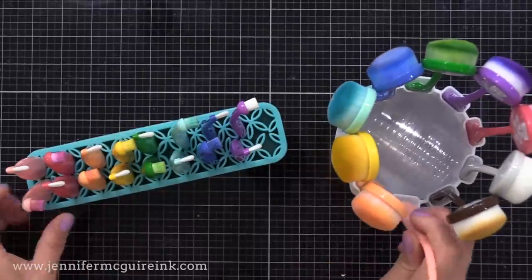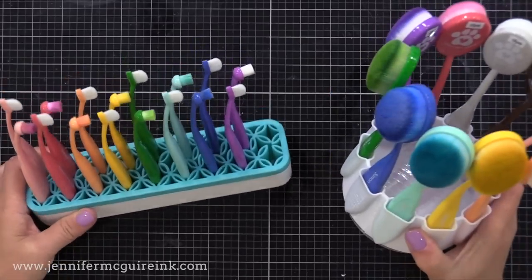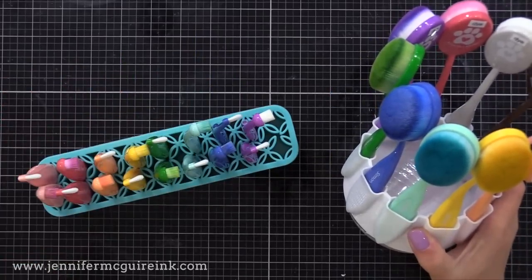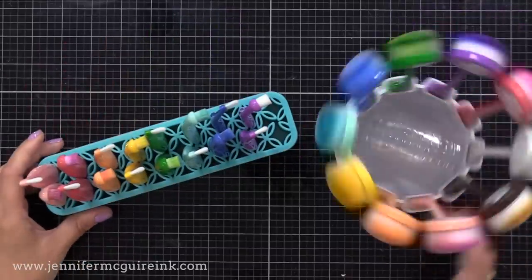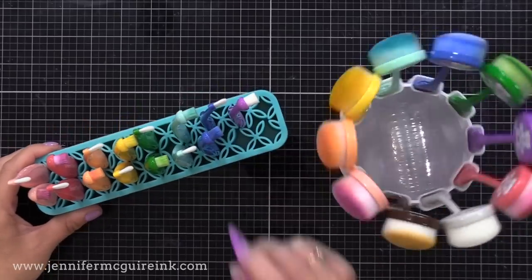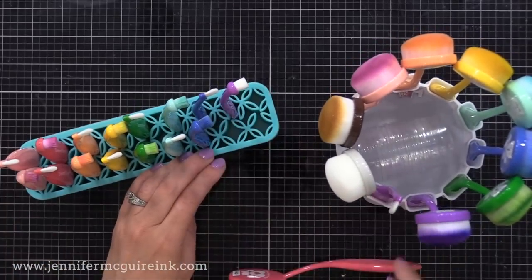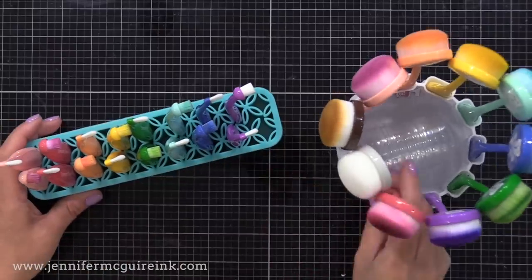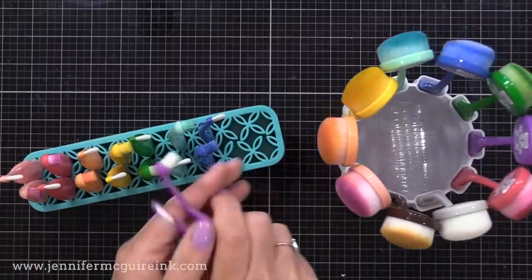As for the little caddies I'm holding my ink brushes in, there are a lot of options. I like two options: the one on the left is from Simon Says Stamp, and the one on the right is from Gina K — I glued a Lazy Susan to the bottom of it so it spins. I got that tip from the Gina K Facebook group. I will link to all of that below.